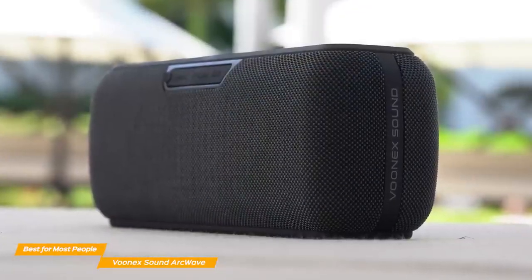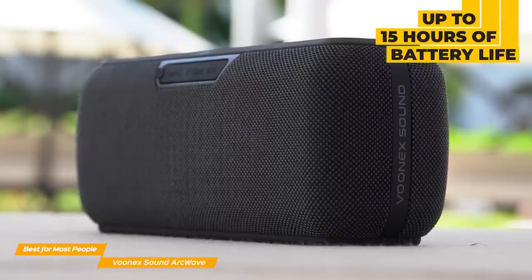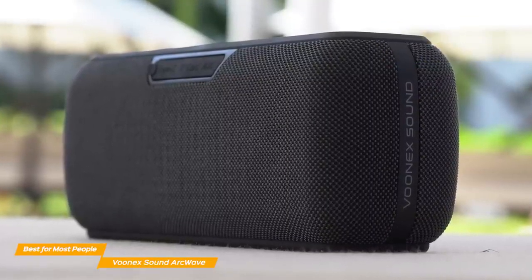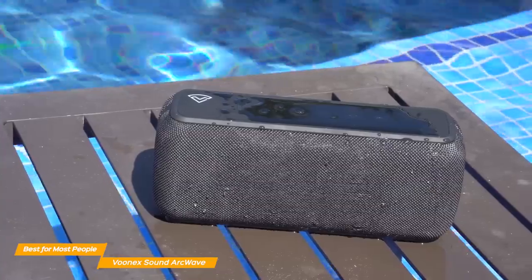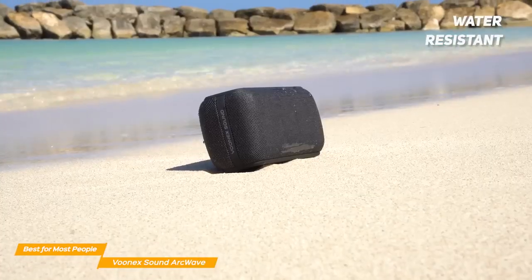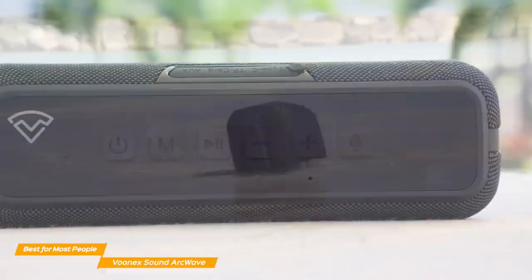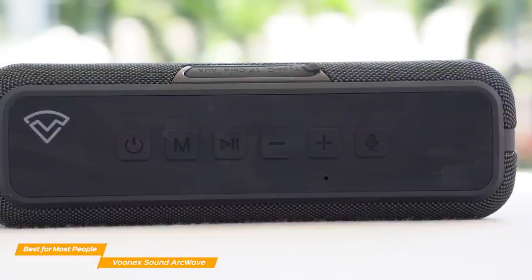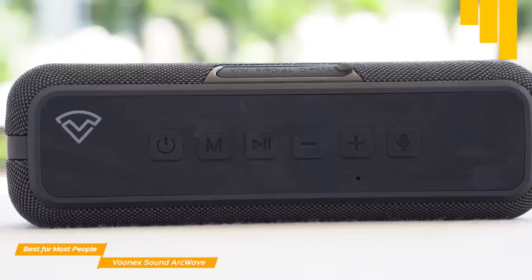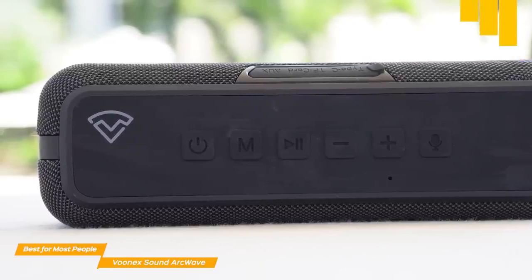Battery life is also really solid on the ArcWave. With a 6,500 mAh lithium battery, you can get the party going for up to 15 hours of continuous play, and thanks to the fast charge option, you can get the VUNIX fully charged in about 3 hours. The VUNIX is waterproof, and you can take it outdoors as the robust build will withstand most harsh environments. Although you can't fully submerge it underwater, it will still work great for casual poolside or camping use. The wireless connection is solid with Bluetooth 5.0, providing a wireless range of up to 100 feet, and you can pair multiple ArcWaves together to create stereo sound.